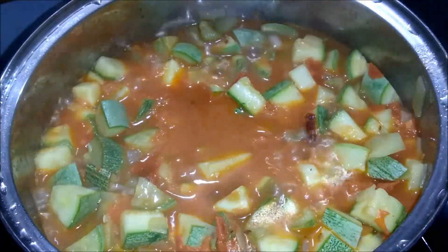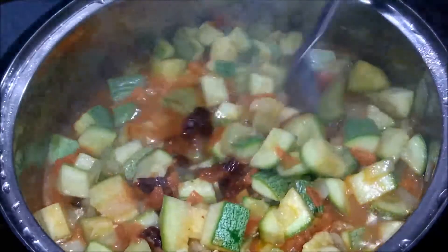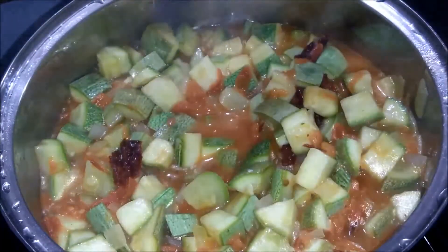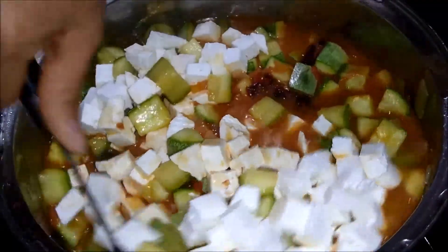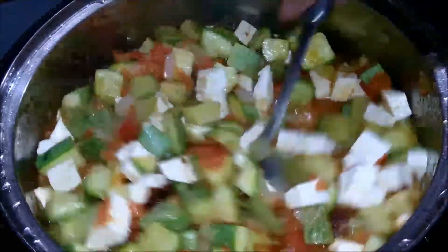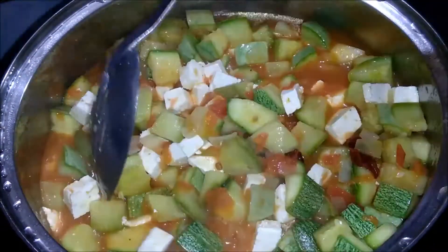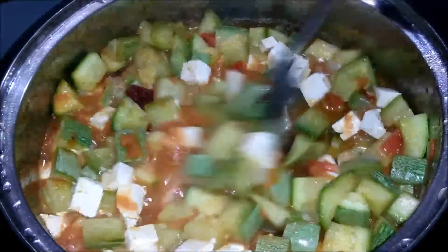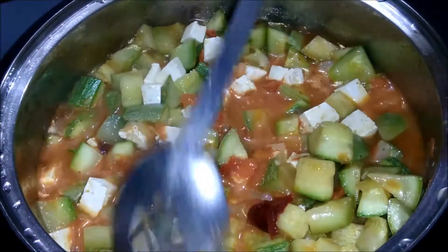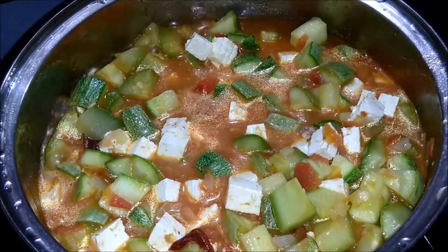Vamos a destapar las calabacitas — ya están aquí hirviendo. Las movemos un poquito. Ya casi están listas, les falta muy poco tiempo de cocción. En este momento vamos a agregar el queso, incorporamos todo, y vamos a dejar unos cinco minutos más para que termine su cocción ya con el queso — tapadas y a fuego bajo. Antes de retirarlas del fuego, vamos a corregir el sabor: prueben las calabacitas y si les falta sal, agreguen un poquitín de consomé en polvo o sal de grano. Tapamos nuevamente.